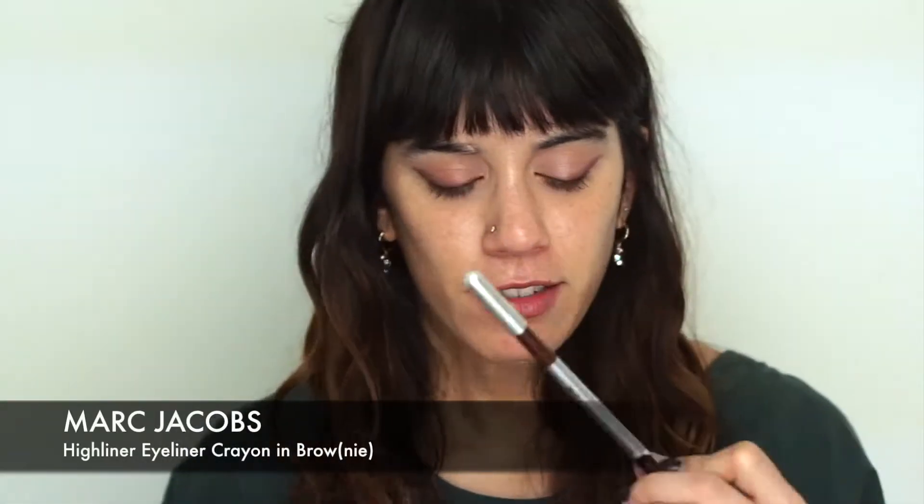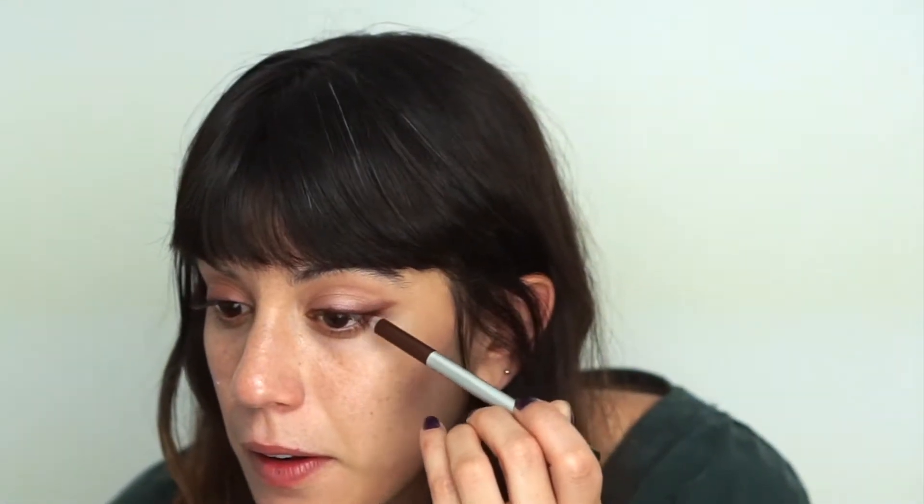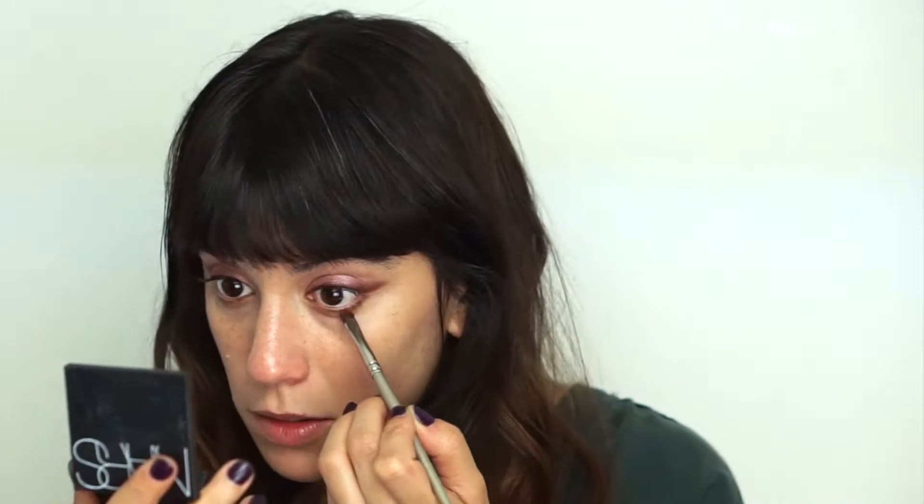Now I'm taking a brown liner — the Marc Jacobs Highliner Gel Eye Crayon in the shade Brownie — and I'm going to line my upper lash line just to create some depth. Then with the same small shadow brush I'll blend that liner, take some of that dark brown, and do my bottom lash line, blending it in with my finger. I only want a soft shadow, not a harsh line at all.